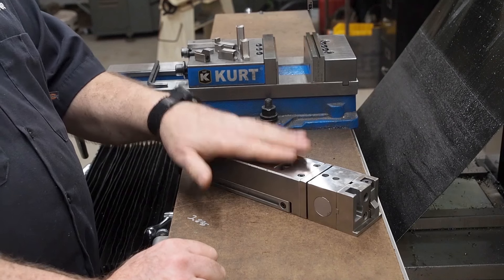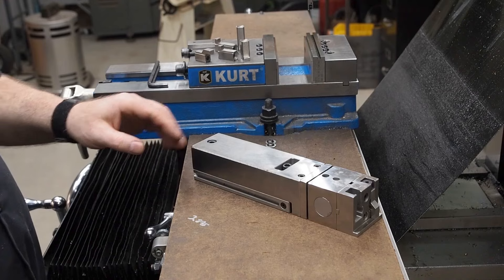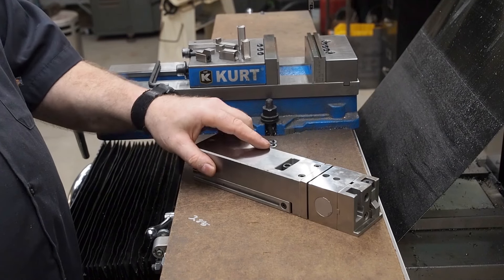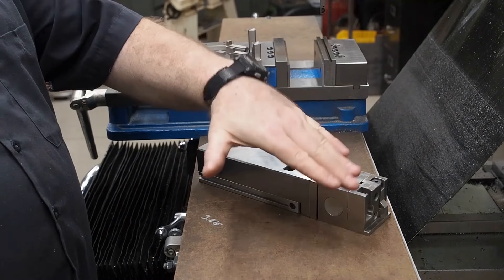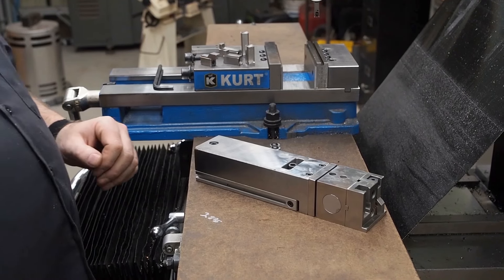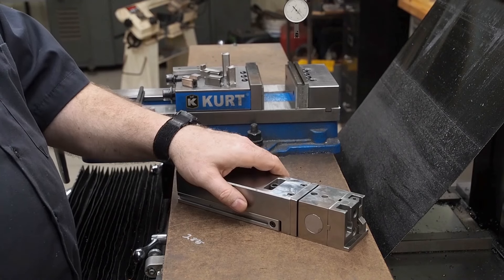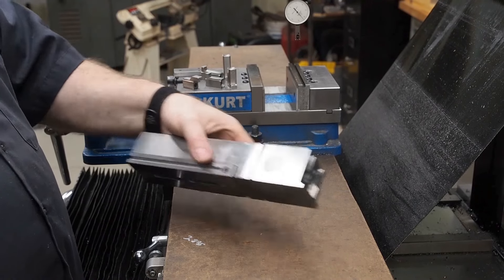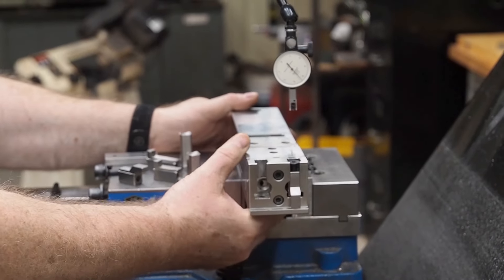There are a lot of accessory parts we still have to make and think about, but the unit works really nice. It will allow you to line your work up because it pivots in this direction, that direction, and that direction — so it allows you to line your work up in three axes. I'm going to throw this up in the vise right now. We don't have a wire EDM, so I'm just going to clamp this in the vise to demonstrate.